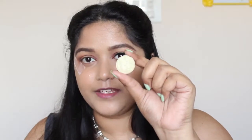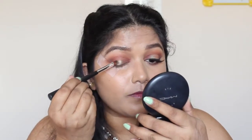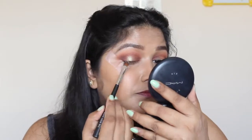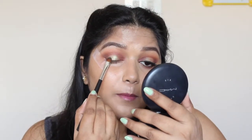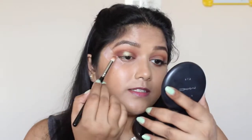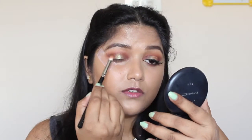Here comes the star of the show — I'm going to take this beautiful duochrome eyeshadow from Makeup Geek called Karma, and pat it over the center of my lid where we've created that halo effect. If you want, you can wet your brush to apply this, but I'm really happy with the intense color. I'm going to blend the brown into that duochrome eyeshadow without adding more product.